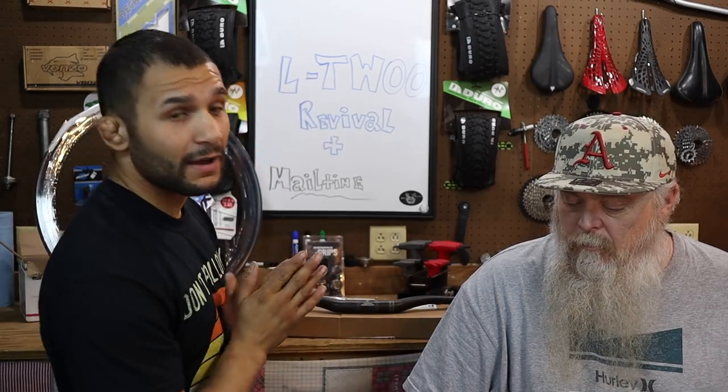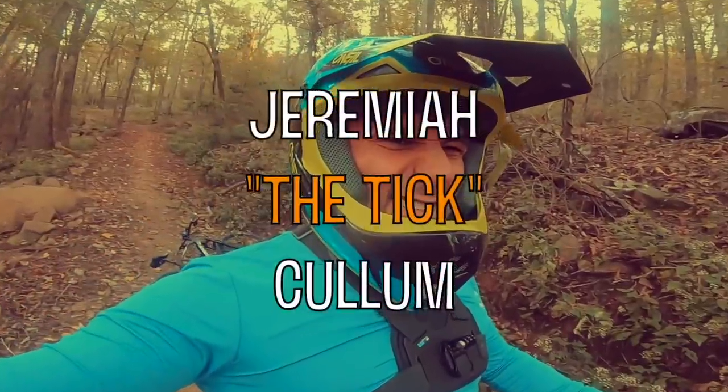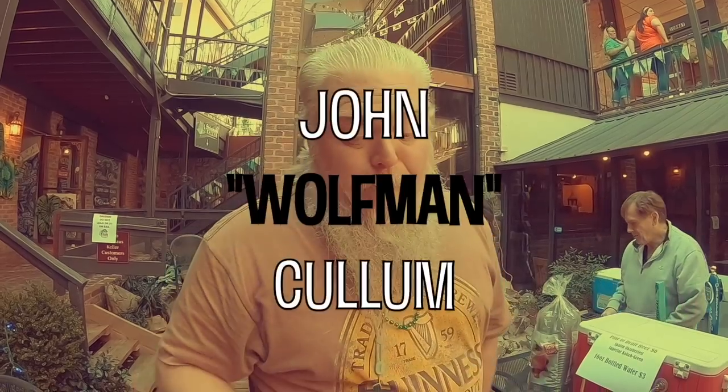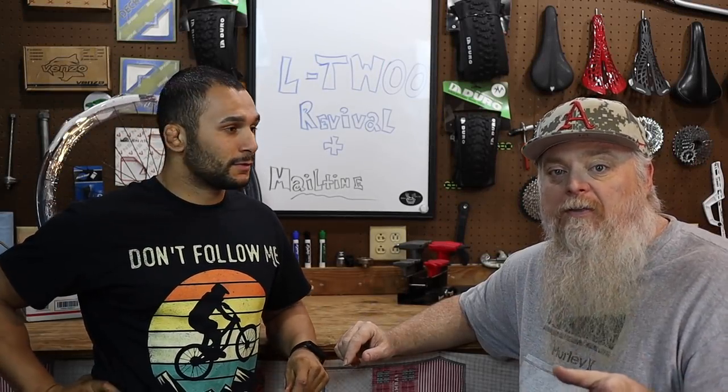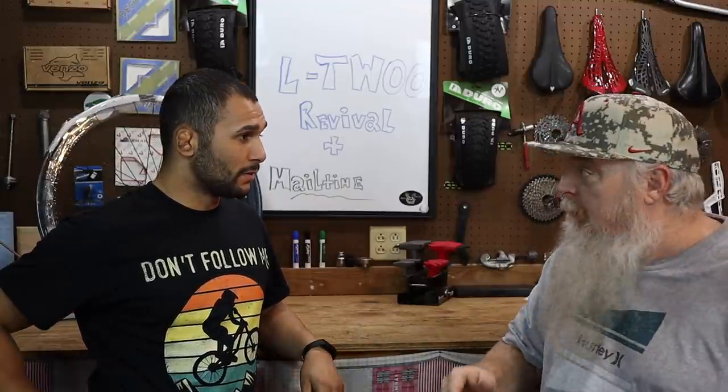Let's go ahead and get into a little bit of tiramisu and the L2, shall we? L2 Revived. If you've commented something to us and you haven't got a response, something happens sometimes and they disappear — re-comment if you don't get a comment back for a while. A little revival of the L2 groupset that S. Lynn sent us. The biggest problem we had — they had two major problems. One, your chain broke because of binding or whatever it was. The other major thing was the chain slap.